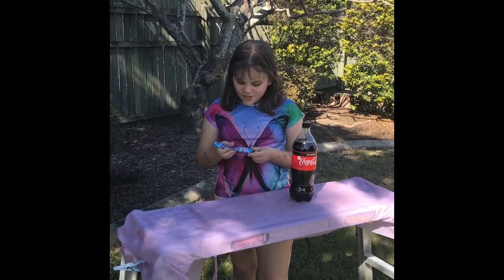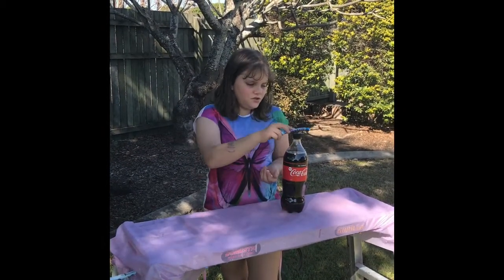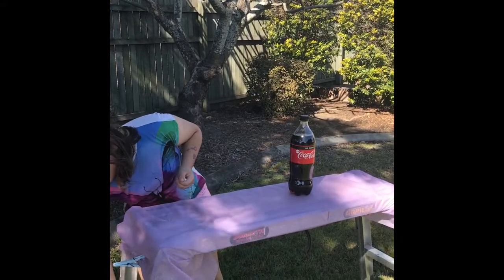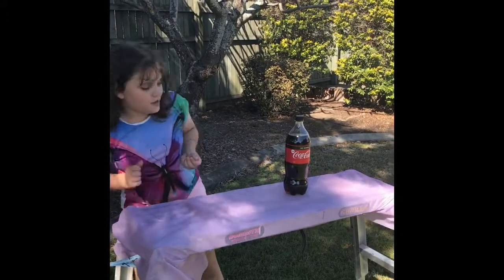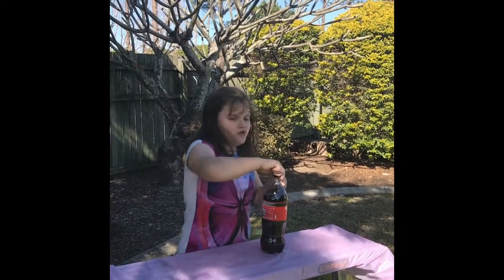Okay, now what I'm going to be doing here is the Mentos experiment, putting them into Coca-Cola. You want to put them in as quick as you can.